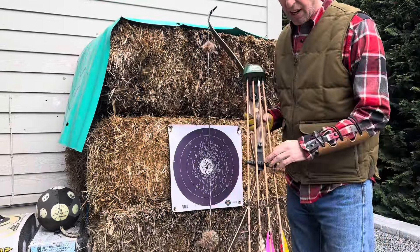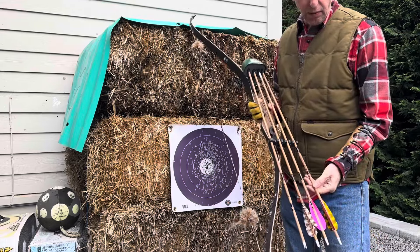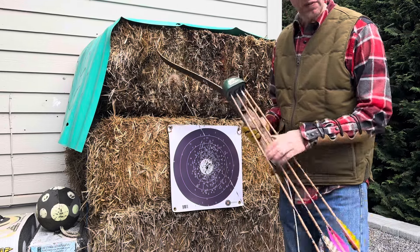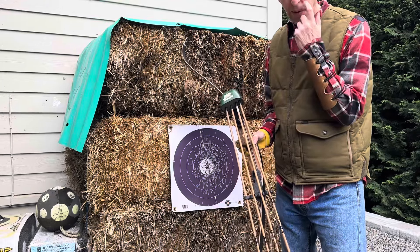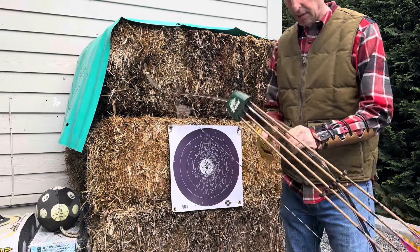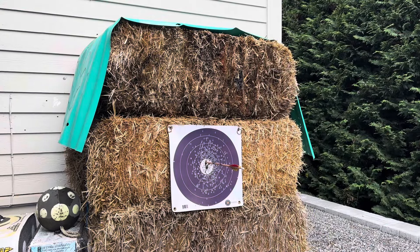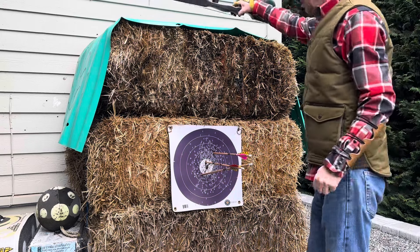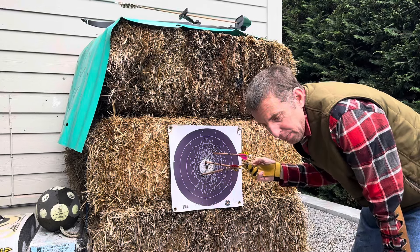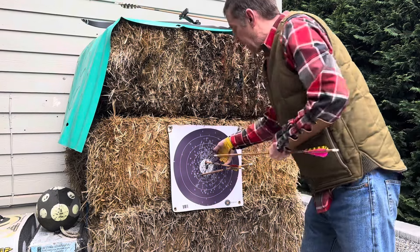Okay, I think I have the arrows tuned up. I had to go up in spine from a 500 to a 400, and up to a 250-grain arrowhead, so now I'm probably over 550 grains total. I'll weigh these, but it sounds good — let's give it a go. I know I could fine-tune the nock height more, but I'm actually quite happy with that.